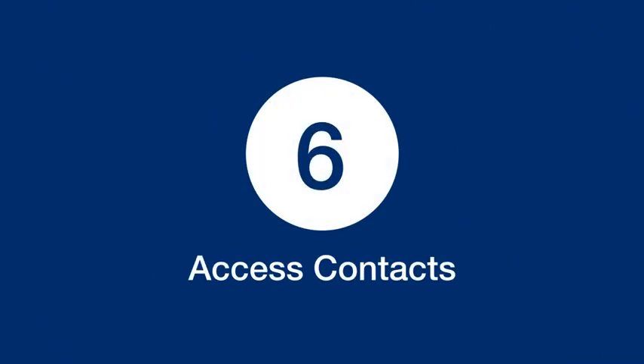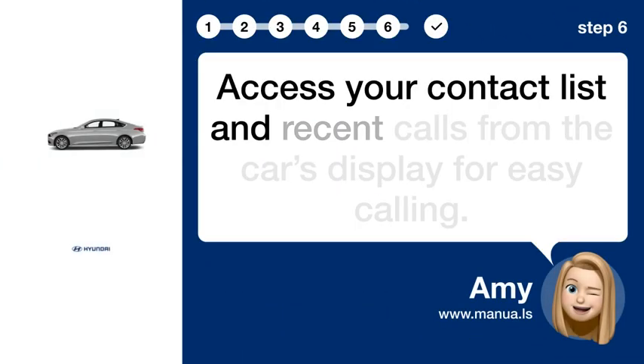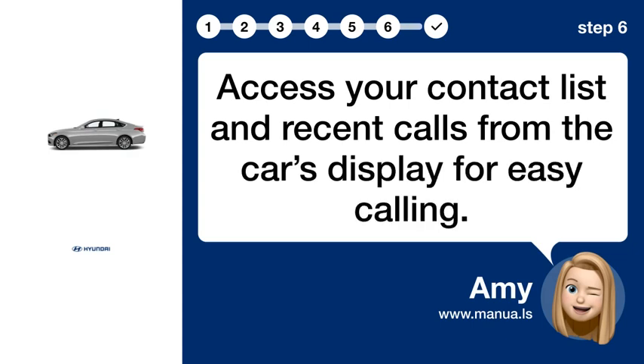Step 6: Access Contacts. Access your contact list and recent calls from the car's display for easy calling.